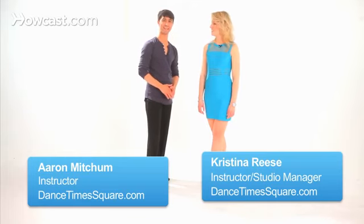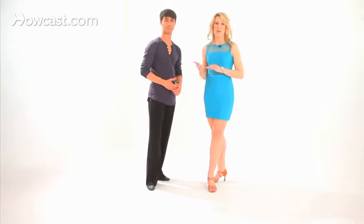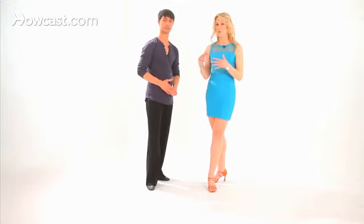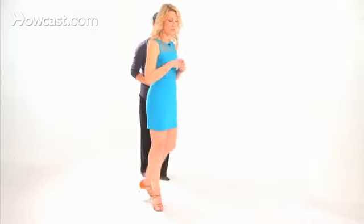Hi guys, this is Kristina and Aaron again with Dance Times Square here in New York City. So right now we're going to talk about how to do an advanced cross body lead with an inside turn for the lady. I'm going to start off with the ladies part and then Aaron will join in and talk to the guys about how to lead it.